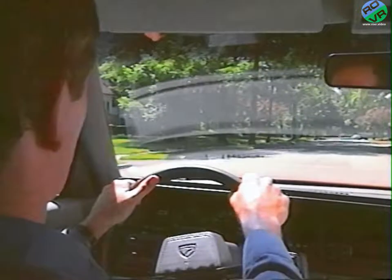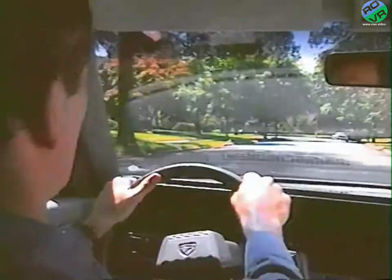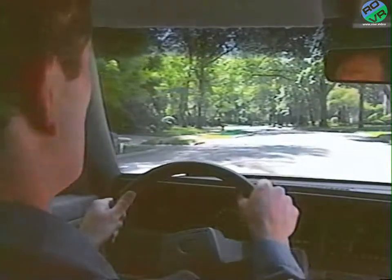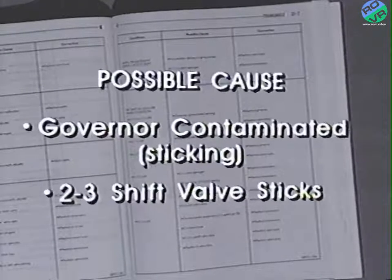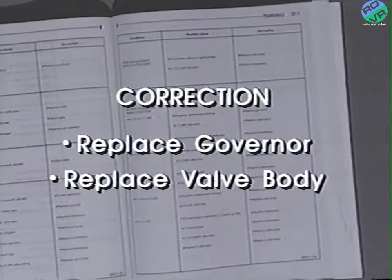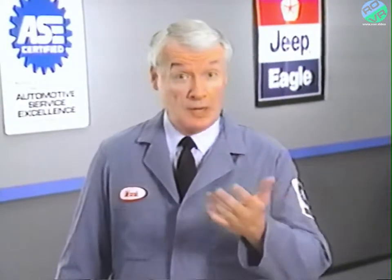Our last condition involves a missing shift. Suppose during the road test you noticed that the transaxle was missing third gear by shifting directly from second to fourth gear during acceleration, and jumping directly from third gear to first during deceleration. The service manual lists two possible causes for a missing 2-3 or 3-2 shift condition: a sticking or contaminated governor, or a sticking 2-3 shift valve in the valve body. In each case, the suggested correction is replacement of the governor or the valve body. As the sticking or contaminated governor is the more likely cause, it makes sense to check that component first.